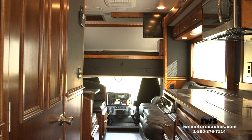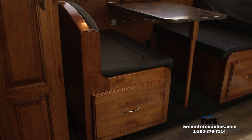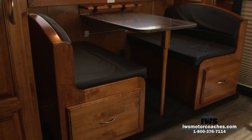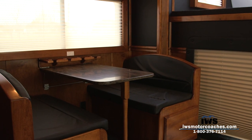We're giving you a shot here with the slide in so you can see what it's like to be in the coach with all of the slides in. Take a moment and just pan around a little bit and let you see just the sheer craftsmanship that went into this coach.